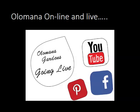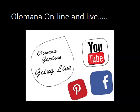Thank you for watching. We hope this has added something to the game. We're just learning new software to make better presentations — I hope you found it entertaining and educational. We hope that between this and the manuals we sent you, you'll be able to create a solution for your clams. Aloha — Glenn Martinez, Natalie Cash, and the crew of Olamana Gardens. We wish you all well.